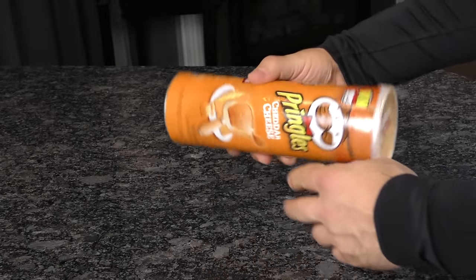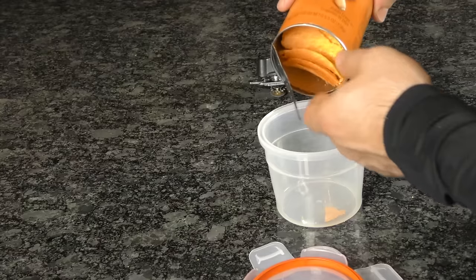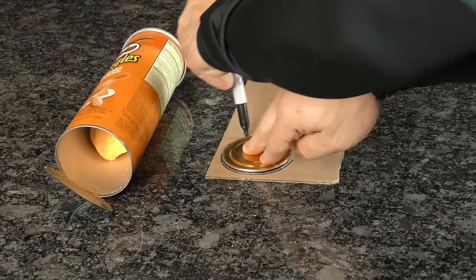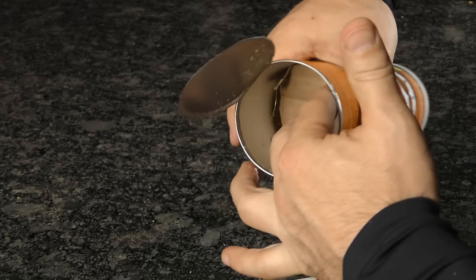Get yourself a full can of Pringles chips of any flavor and flip it upside down. You can use a can opener to slowly and carefully cut out and remove the bottom. The benefit of making your own stash can is that you get to decide how many chips to remove and how big you want your secret compartment to be. To keep the remaining chips contained in the top, use cardboard to cut out a cylindrical platform and then hot glue it inside.